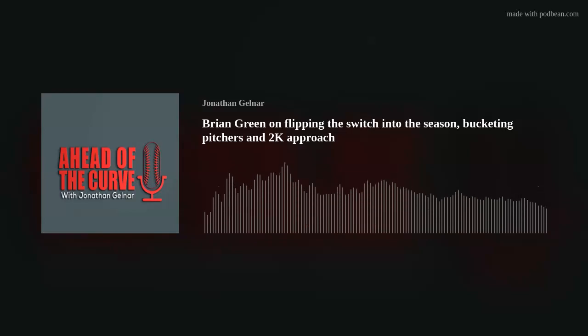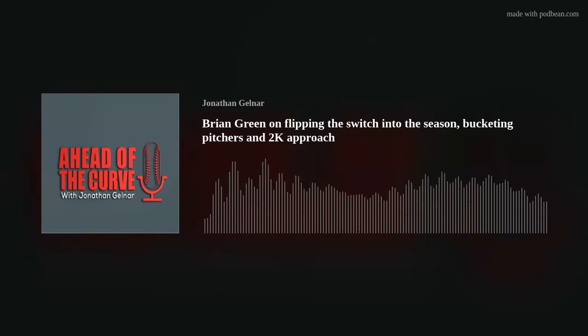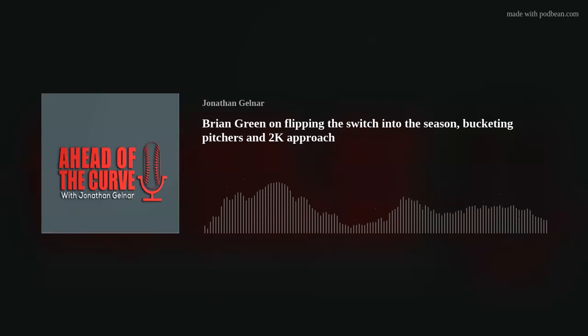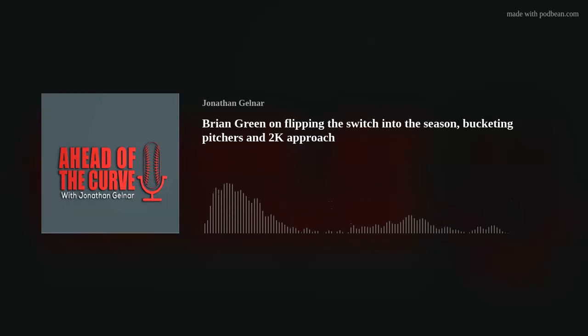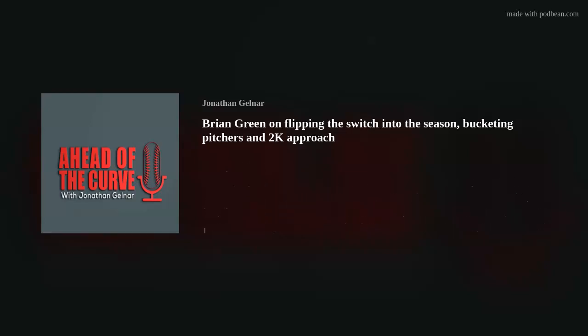How do we teach two-strike hitting? I've changed on this. We've all heard the mechanical adjustments: get on the plate, choke up, get spread out, foot down early, no stride. Where I am right now is: you're going to adjust — make it yours. Here are some ways to play a little more defense. You'll hear me yelling in the dugout: 'good defense here, play deep, put the ball in play.' We're not in the big leagues — we're in college or high school baseball, and putting the ball in play matters here.